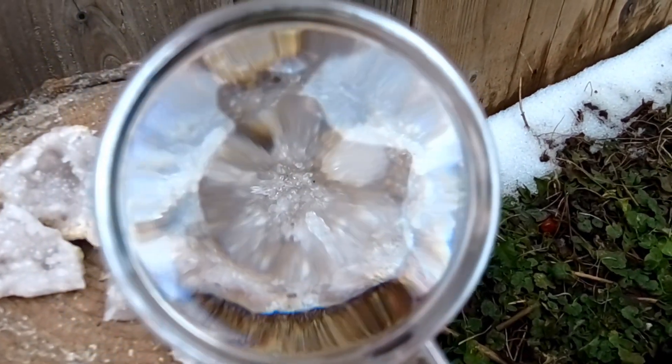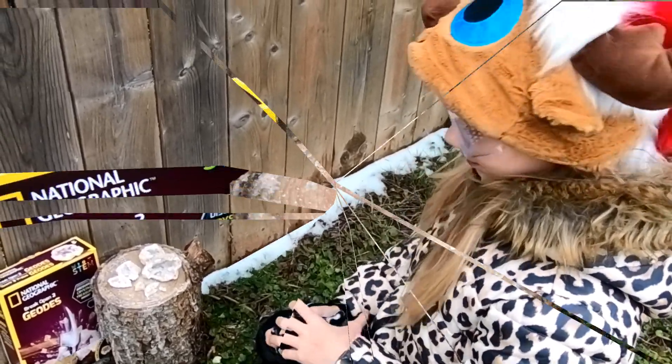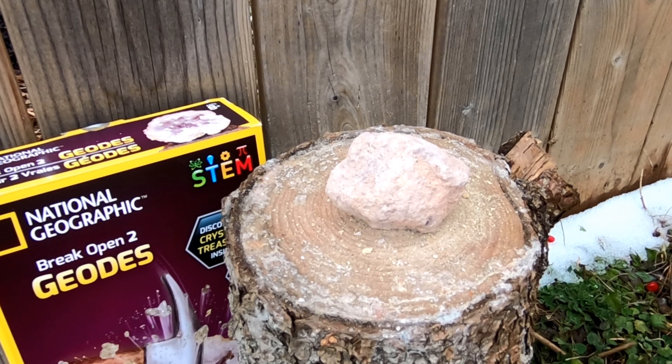Don't forget to use your magnifying glass to examine the crystal! Let's put this one aside and break open our next geode. Here's our second geode, and as you can see the rock on the outside is more red than the other one.